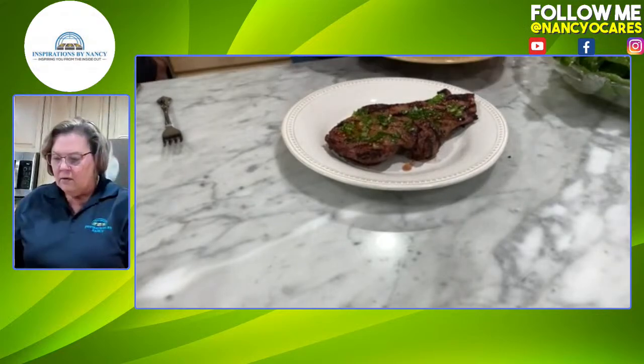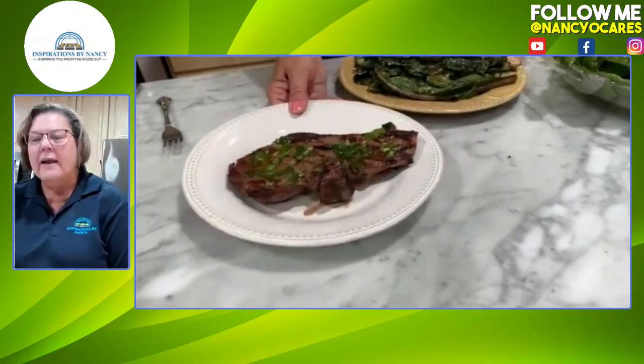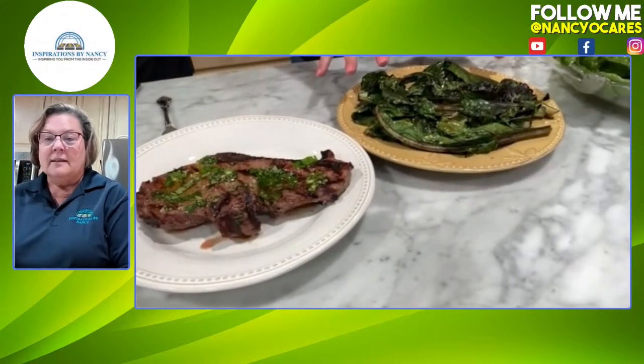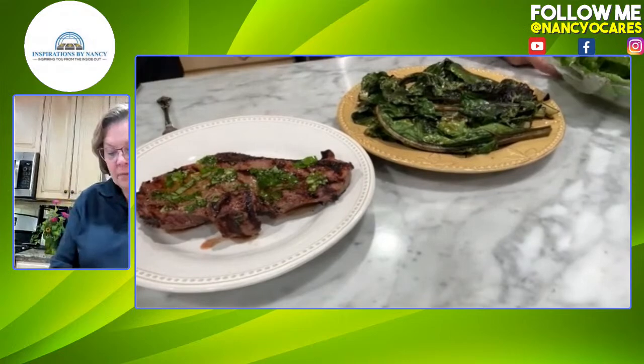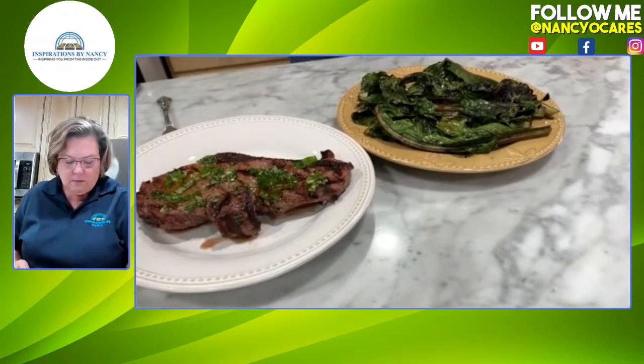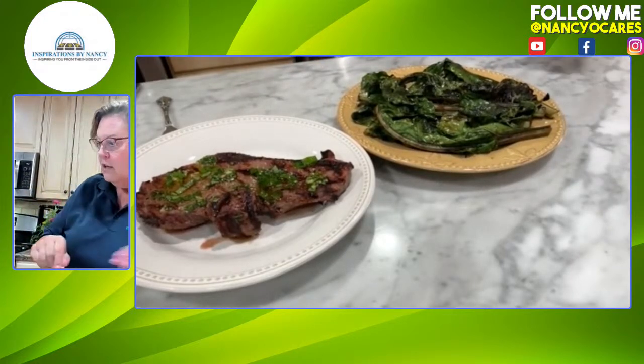We already did some chard — I keep calling it kale, I apologize. When it gets really dark like this it looks like kale to me. I'm going to move this over to the counter because Rick's going to throw that on the grill when we're done, and we're going to have double recipes going so we can eat really well this week.